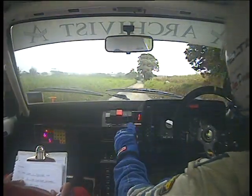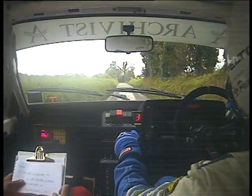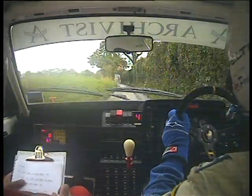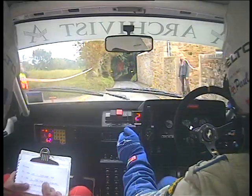Nicely held. 100 left. 50 to crest, caution 50 turn square right at trees.